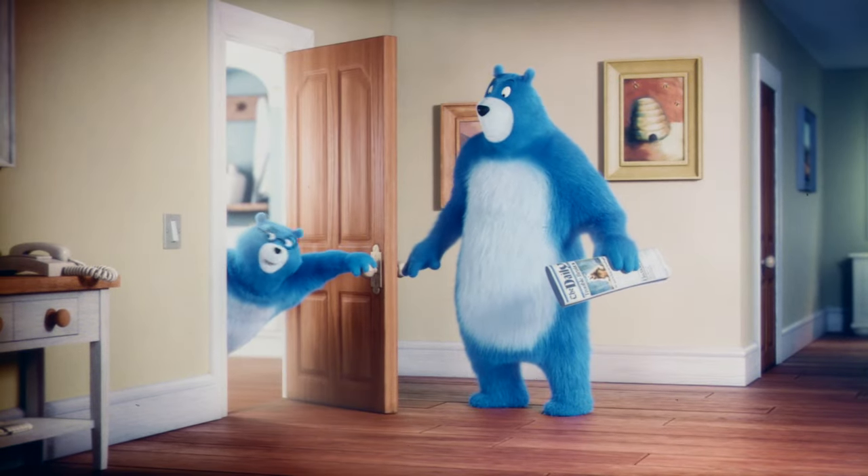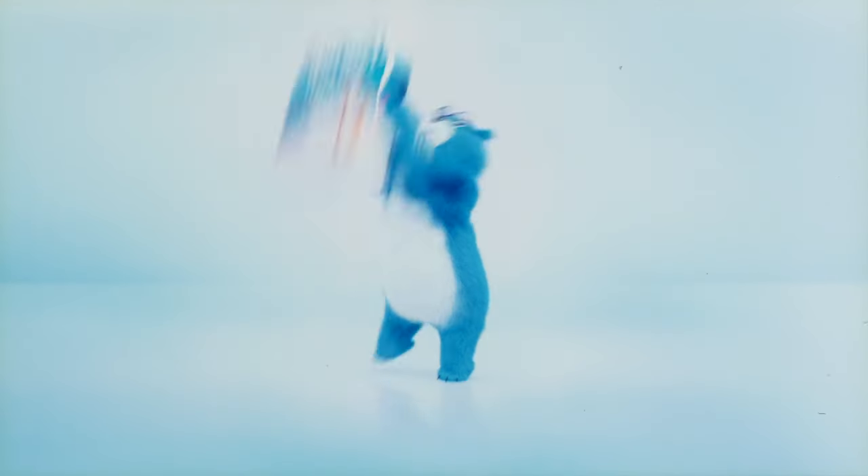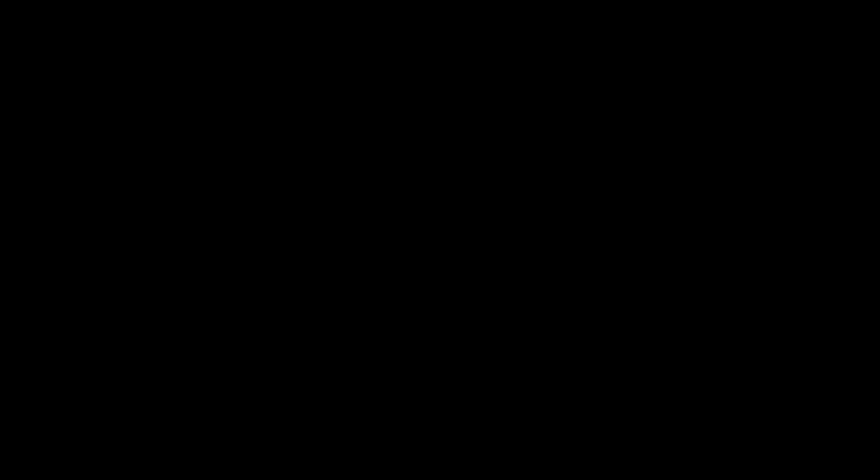Don't worry. There's plenty left for you, Dad. We all go. Why not enjoy the go with Charmin Ultra Soft? I'm not thinking about it. No. No.